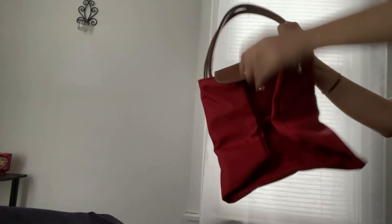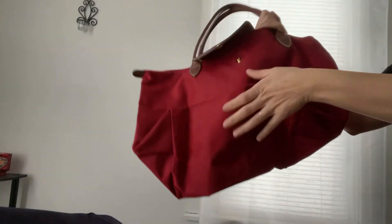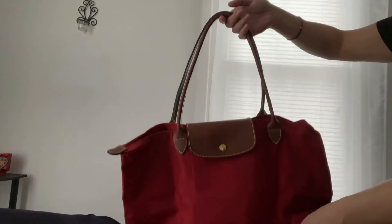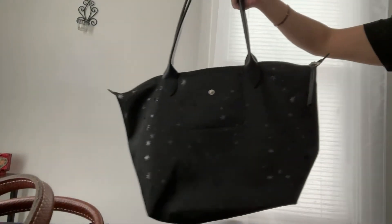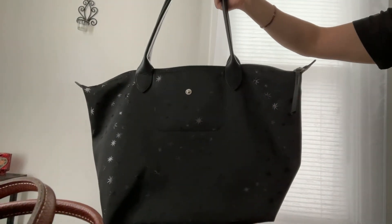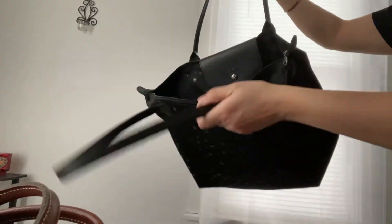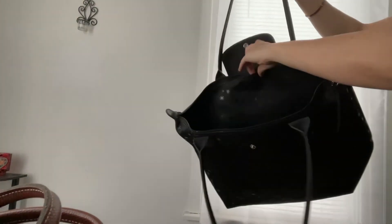I have the red one in large — red is one of my favorite colors, so it's a classic color too. And then this one is my favorite — I bought it last year from the LGP section, which is just a different Longchamp line. It does have the big pocket with the stars and a little one.